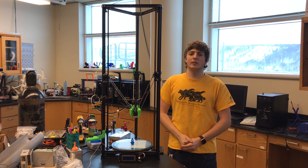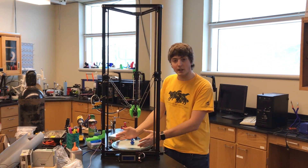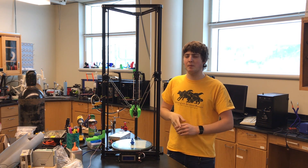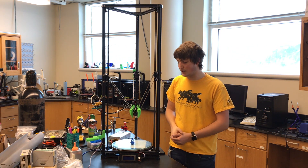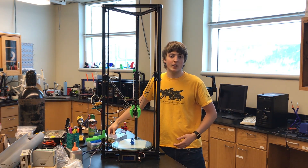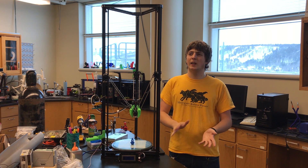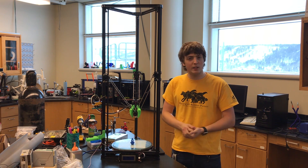A nice pro of this printer is the really large build space of 280mm diameter by 600mm high, which allows a new dynamic of printing capabilities with some super tall prints. Another pro is the 24-volt system — it does have a 24-volt power supply, which allows for super quick heat-up times. The heated bed gets to 60 degrees C in roughly 2 to 3 minutes, and the hot end heats up quite quickly as well.